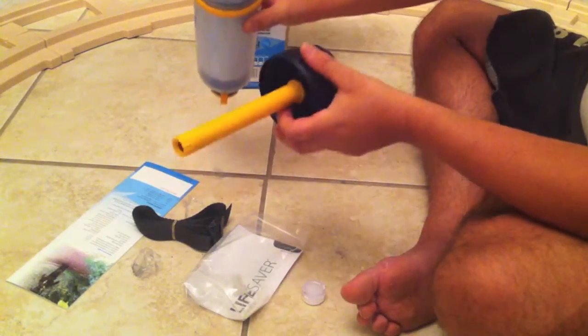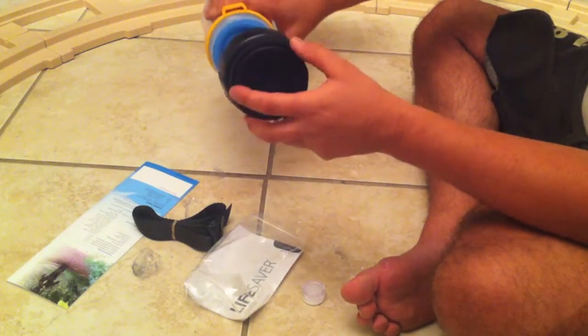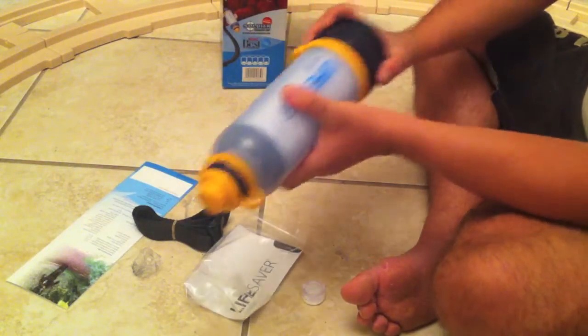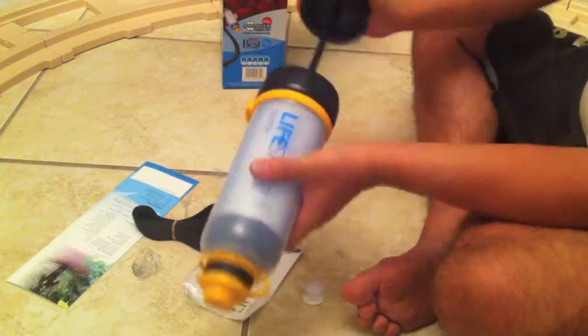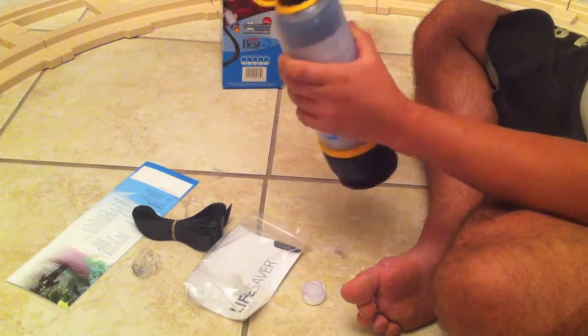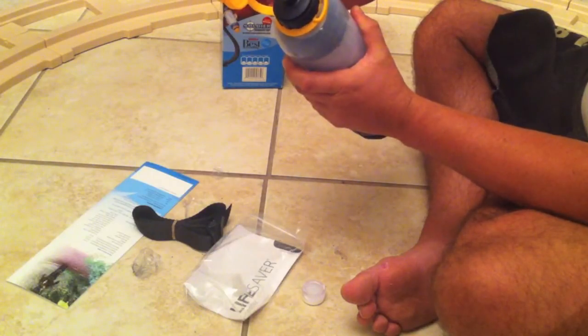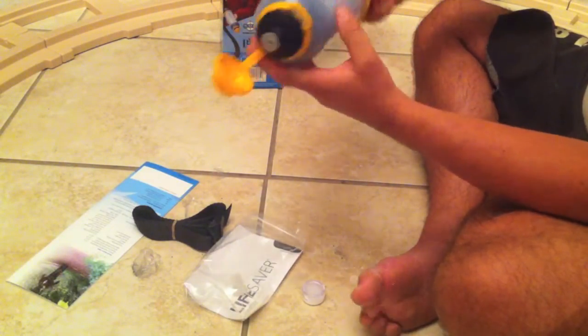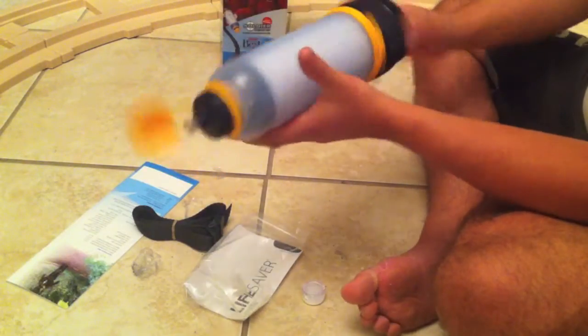Once that's done, you pour the filthy water — whatever you can find — in the bottom. Screw it up. Basically, five pumps. Tighten it back up. And then that's it — the water starts pouring out through the carbon filter, and everything else is just pure water.